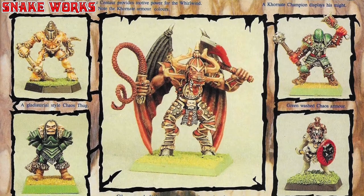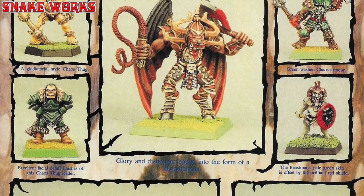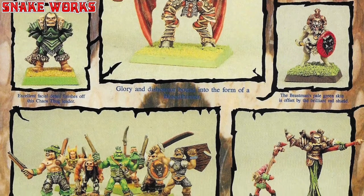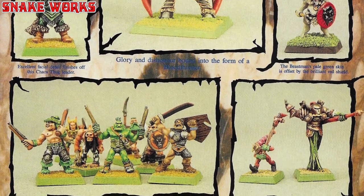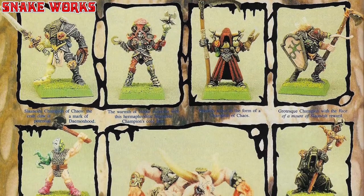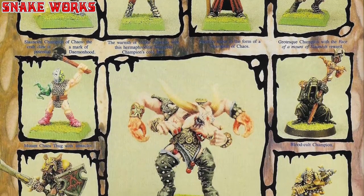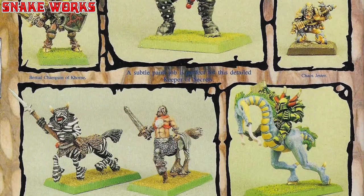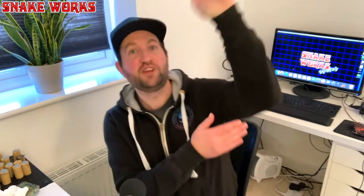The gods Khorne, Slaanesh, Nurgle and Tzeentch suggest themes by virtue of their different characteristics. From the gaudy to the militaristic: a livery mainly composed of the martial colours red, black and gold suits the followers of Khorne perfectly, whereas Slaanesh has pale-skinned followers bedecked in pastel shades, offset by shiny black leather and studs. So it would seem that even in the early days of Chaos, the heavy metal team knew exactly what they wanted for the styles of each Chaos god.